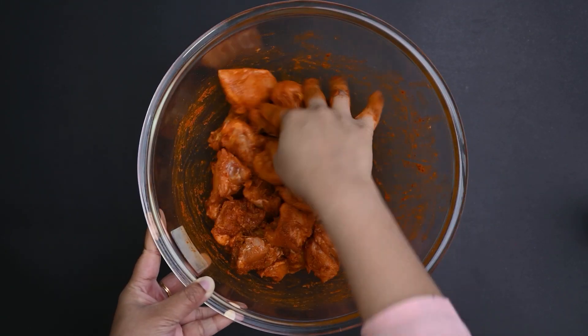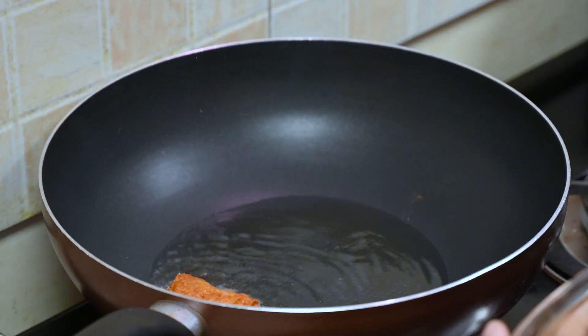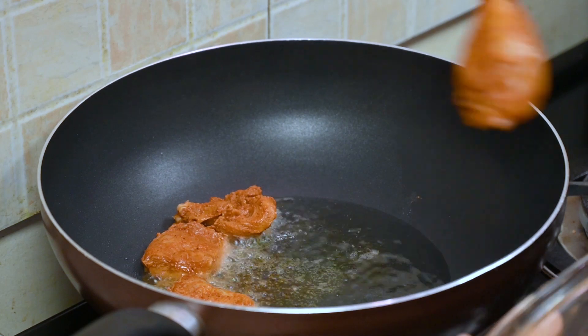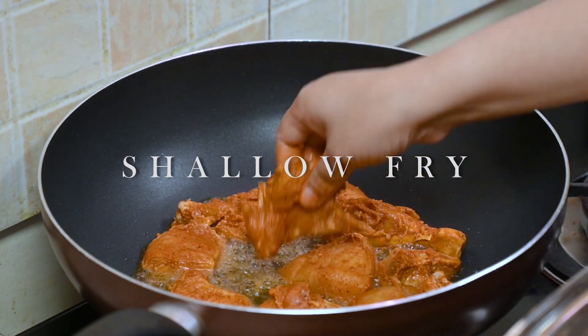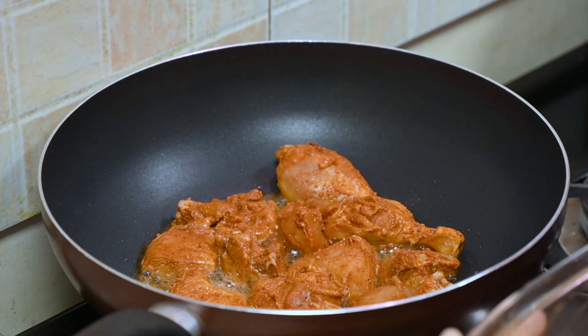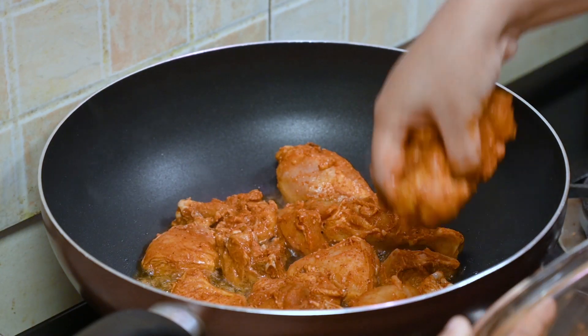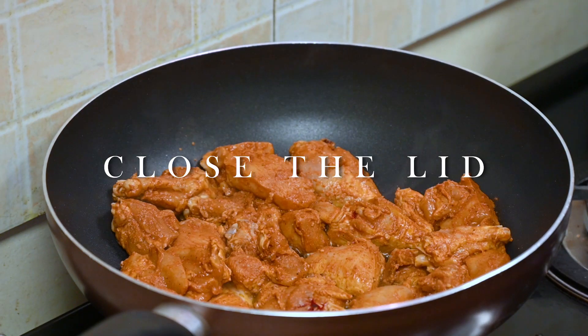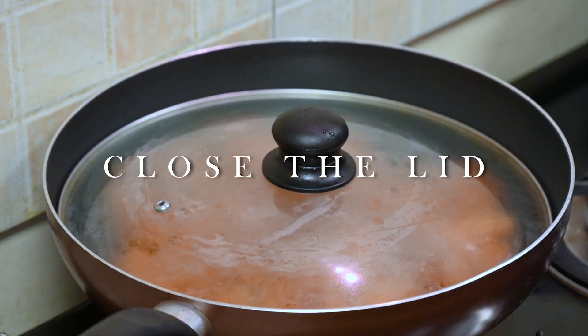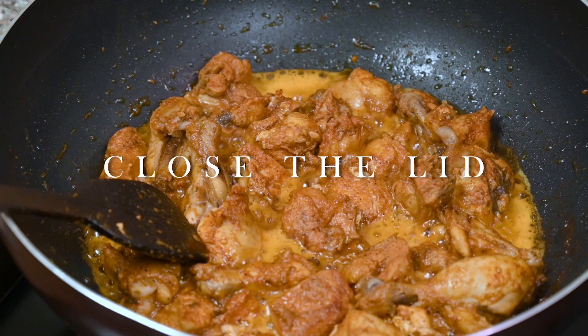I am going to put it on the pan. Let's fry the chicken in a deep-fry and add a little oil. Let's close the lid with the chicken.